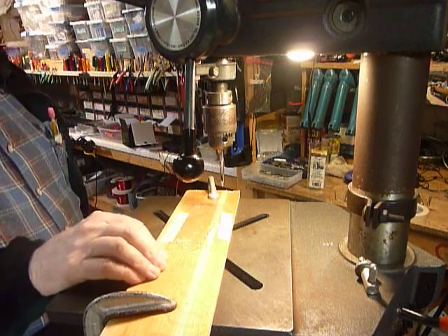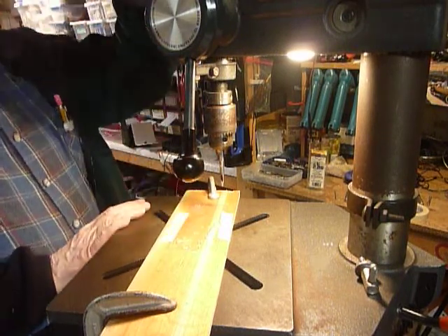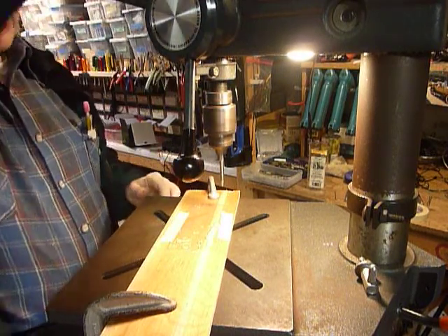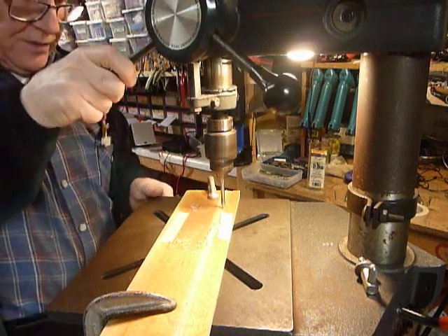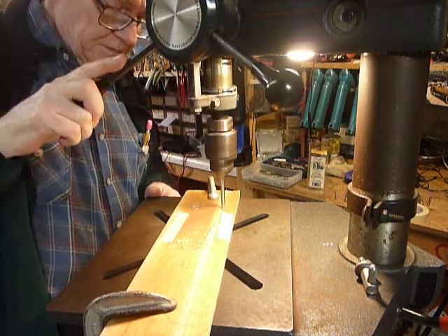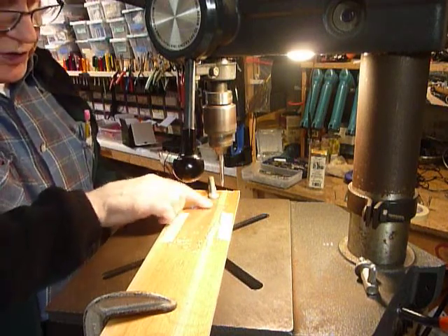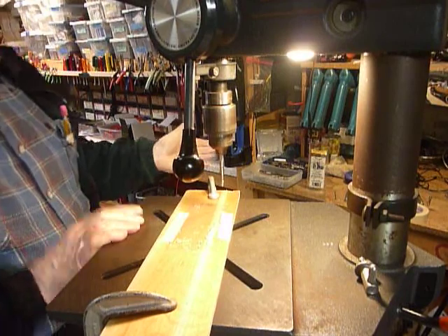So I decided to try clamping it like this. I've got the drill press running at a slow speed and I'm going to punch the center hole first. Here we go with the center hole. It's punched — you can feel it when it goes through. So I've got the center hole punched right there.